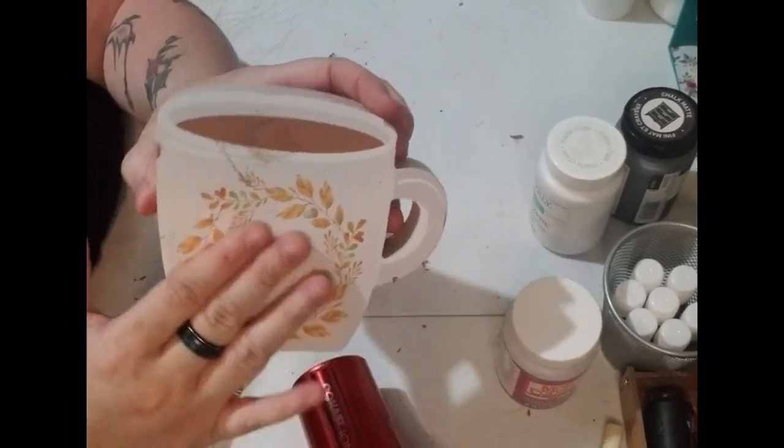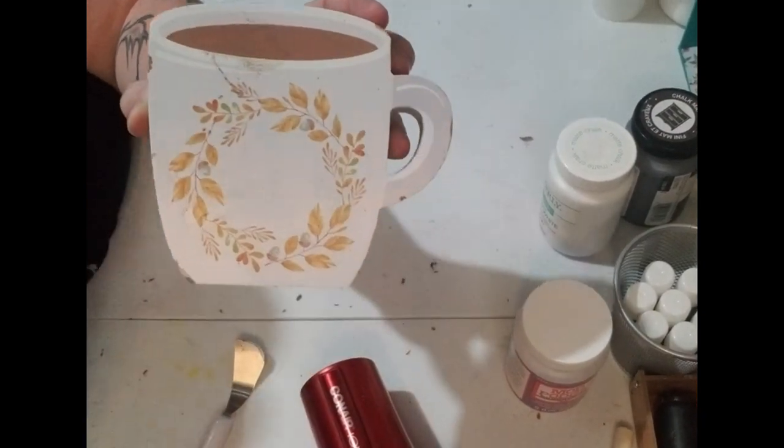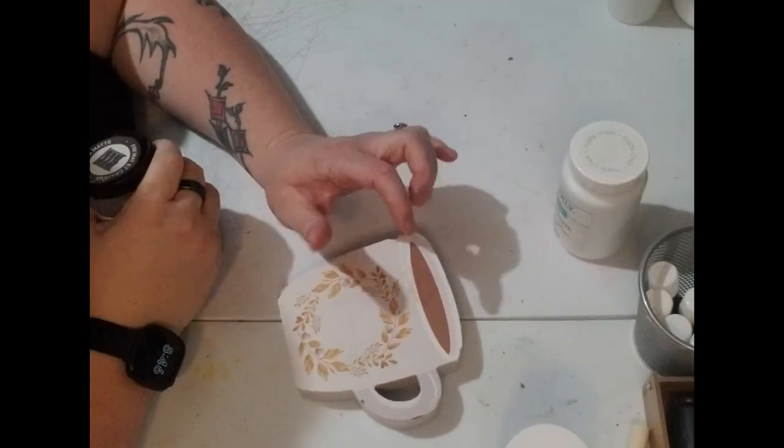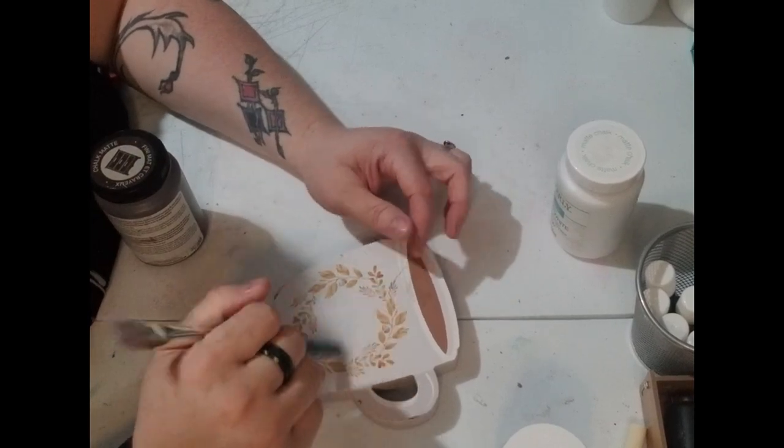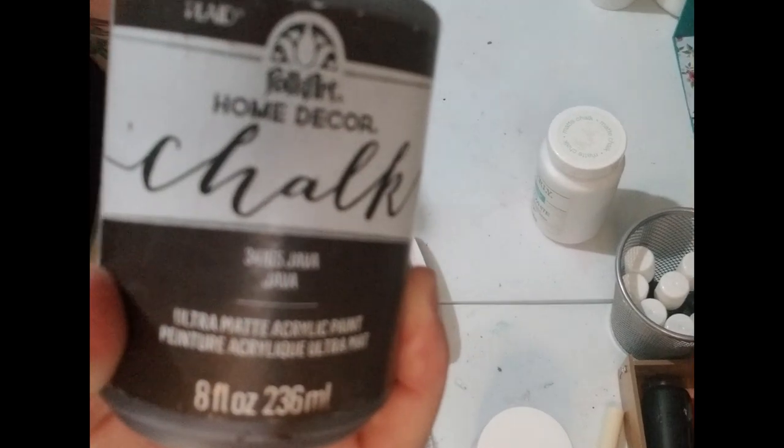Alright y'all, now that I've gotten the blast off, I can move on to the next step. The next thing we're going to do is paint this in my Java color.